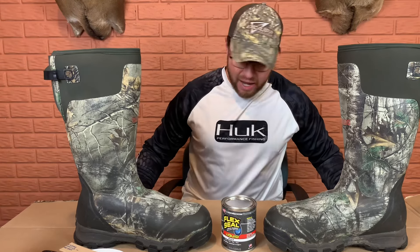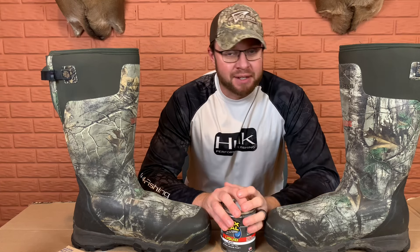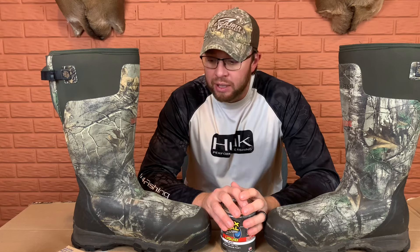Hey everybody, it's Jay Ball at Blue J's Outdoors. Hopefully you guys are having a good day and you're feeling okay. I do apologize - I am sick. I have a sinus infection. This cold weather has just got me kind of in a tizzy. But Mrs. Blue J and I just got back from Nashville a couple days ago, and probably just within our travels I got a sinus infection. So I apologize for the congestion and the way my nose sounds.